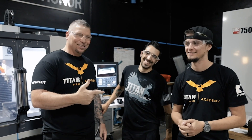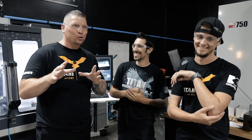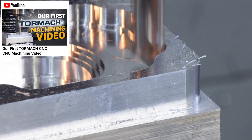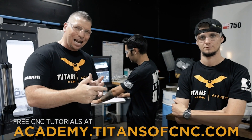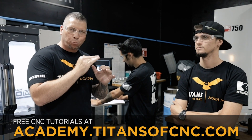What's up everybody, this is Titan from Titans of CNC. I'm here with Jacob and Stuart, and today we're gonna have some fun. Tormac, don't be mad at us — people have been calling us out. We're cutting aluminum and that's what the machine is for, right? You can put this machine in your garage, make crazy parts, start a business, learn off the academy. It's all about cutting soft materials, and that's where this machine lives.